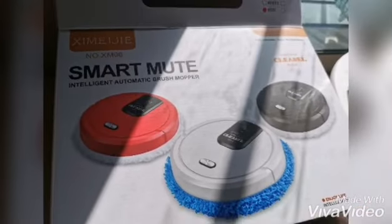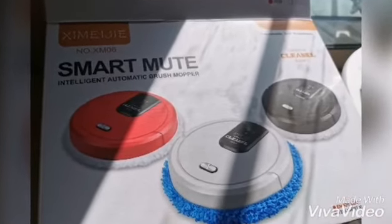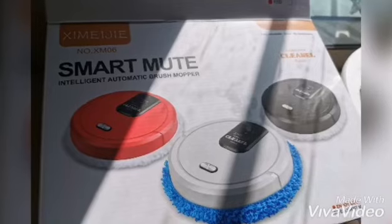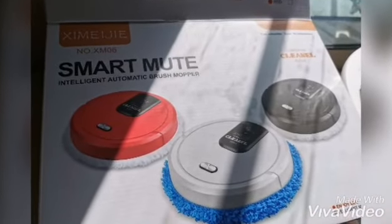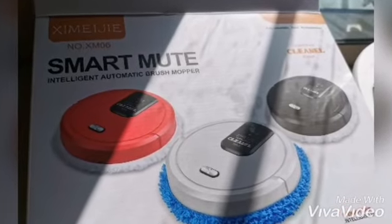Okay, my honest review: it's easy to clean, cleans very well for everyday cleaning — not deep cleaning. It only cleans wet if you spill water or juice, but not for mopping, not for deep cleaning. The bad thing is there's no app and no remote. If they added a remote and an app it would be very good. I recommend it.